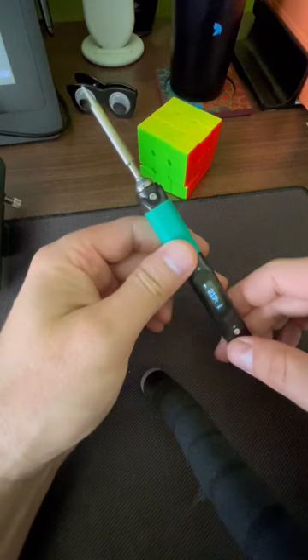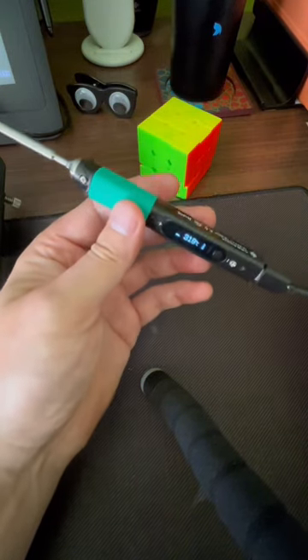I'm really excited because I've had the cheapest soldering iron ever for a long time.